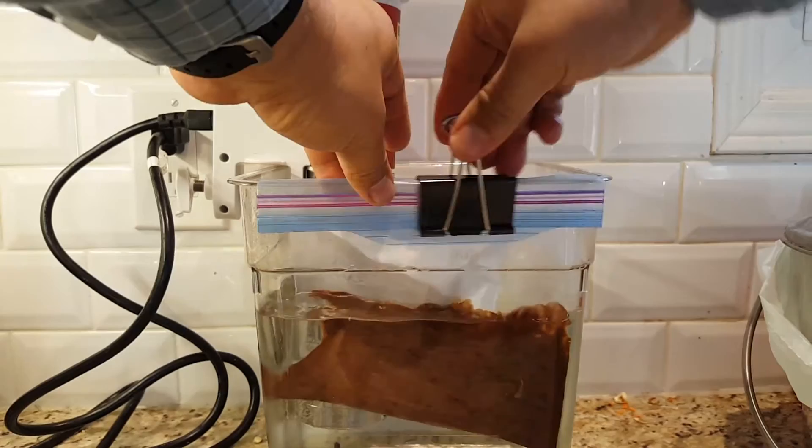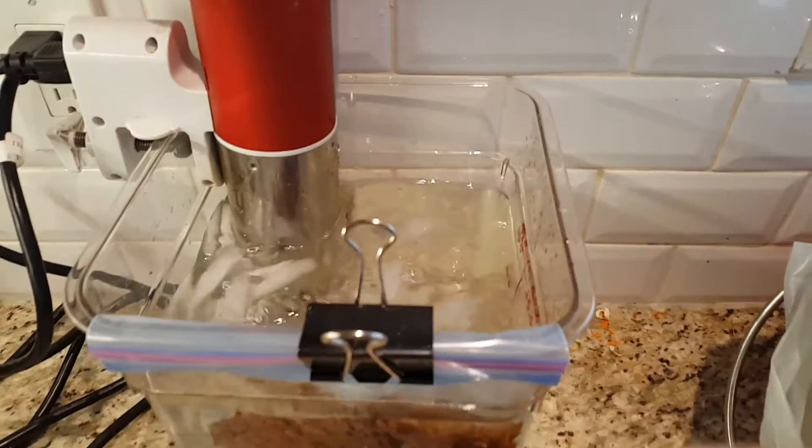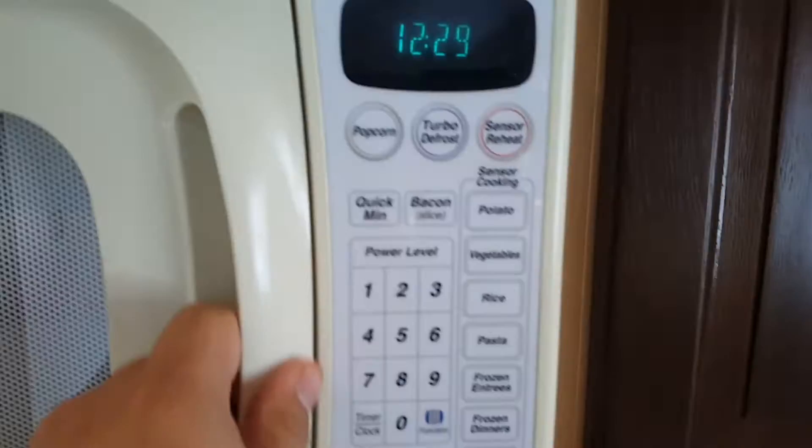Moving back to the tempering chocolate — it's melted at 115°F, and here I am fumbling with the interface of the ANOVA to get it down to 81°F. Of course you've got to throw a bit of ice in to speed up the temperature drop. It's starting to get a little sheen in there.